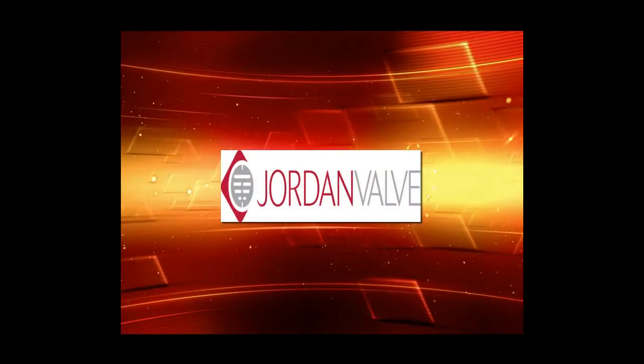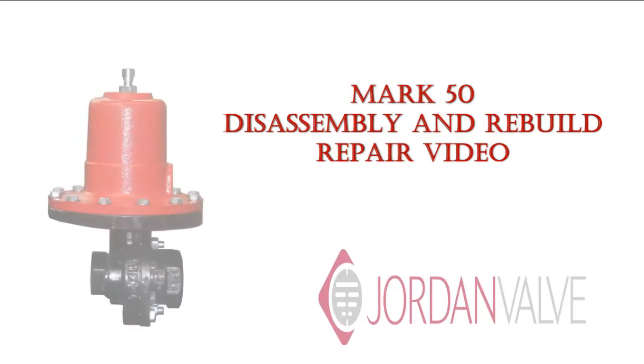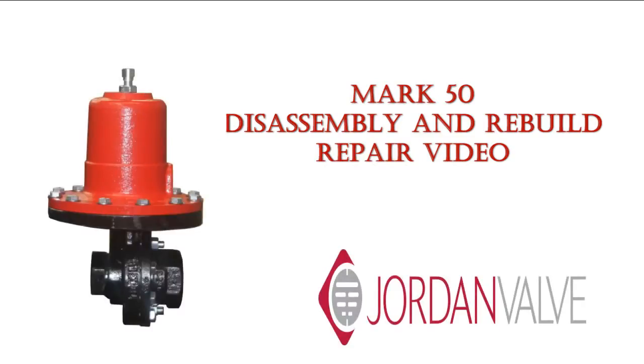Welcome to Jordan Valve Maintenance Videos. This is a Mark 50 Disassembly and Rebuild.